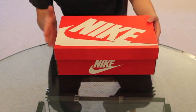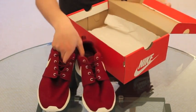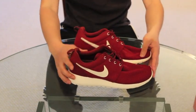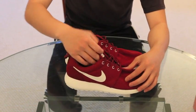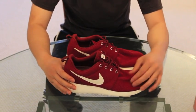But overall, clean box. Let's get into the shoes. Here we have the Team Red and Sail Roshi Runs. These are going to be releasing sometime in June, but I got them early, so look out for these sometime in June. Let's get into the colorway.